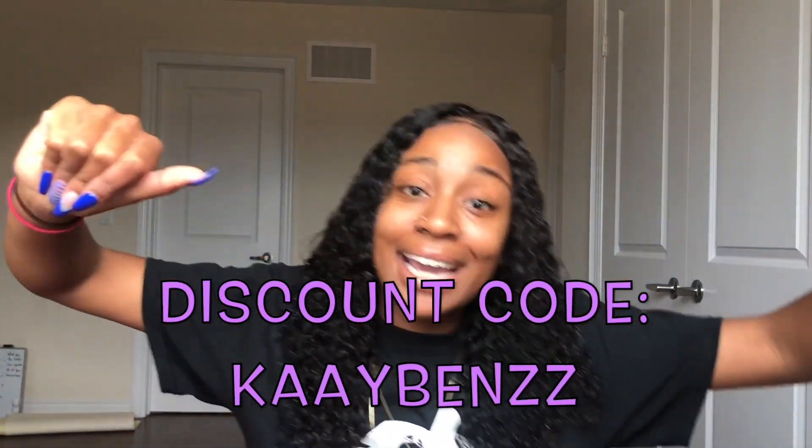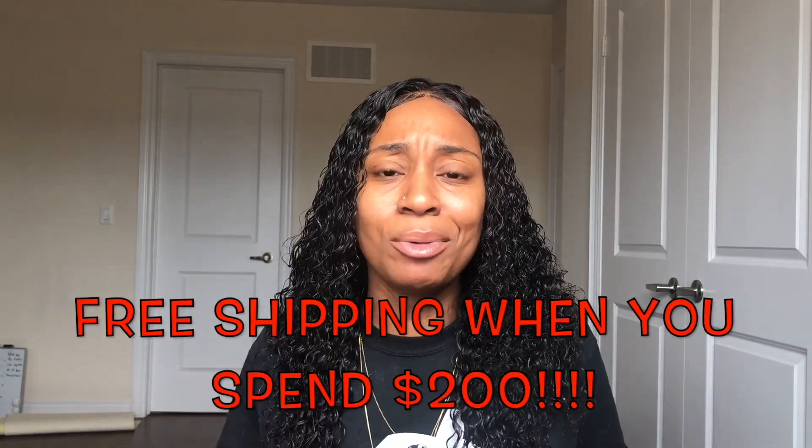I will leave the link down below for you guys. For the discount code, you do have to spend over $100 to receive 15% off your purchase. The code is K2TheMOTHERFUCKINGBENZ — use K2TheMOTHERFUCKINGBENZ to receive 15% off a $100 purchase or more. If you do spend over $200 on your bundles, you will receive free shipping. I'm pretty sure if you are a girl who loves her inches and loves good quality hair, you're willing to spend over $200 — so you'll be receiving free shipping as well as getting 15% off your purchase.